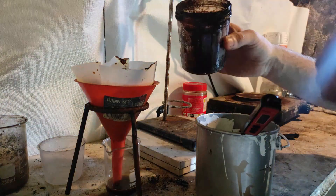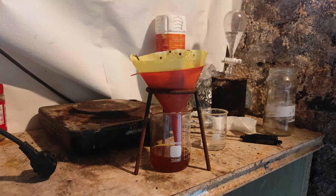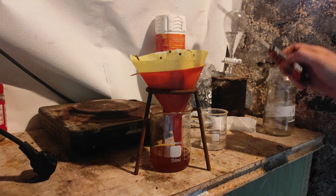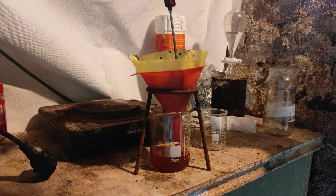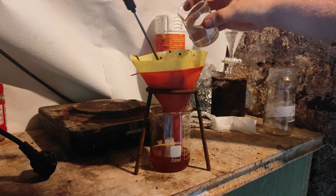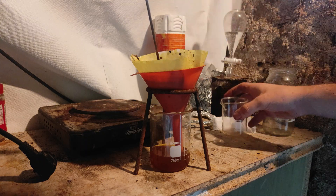You may need to filter multiple times as the oxide particles can pass through. After filtration, we wash the remaining material with more water to get a maximum of sodium chromate in solution.